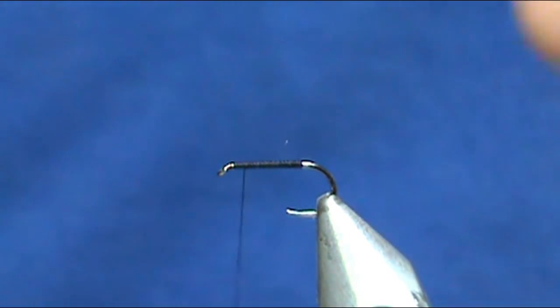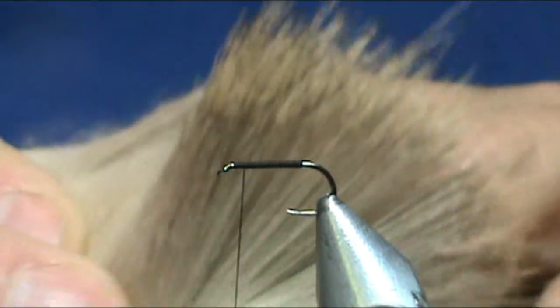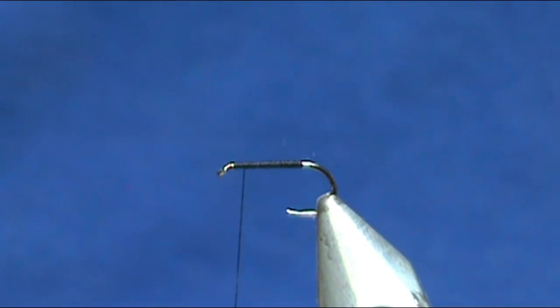The reason for that base of thread is the first material going on is going to be deer hair. You can use any deer hair that you would make caddis from. This was originally designed to imitate caddis, but I think you'll be able to use it for different kinds of hatches because of the versatility of it, just by putting a different colored body on there.